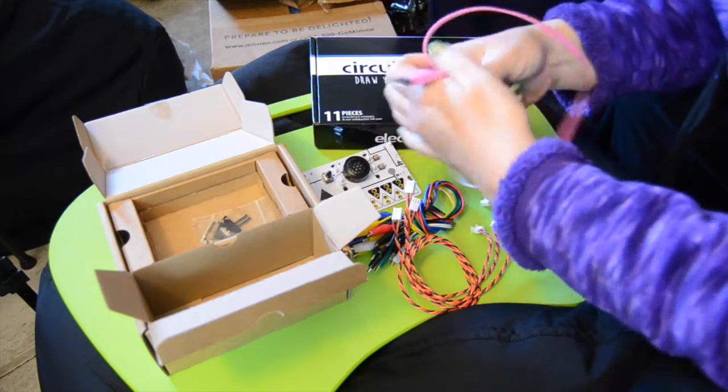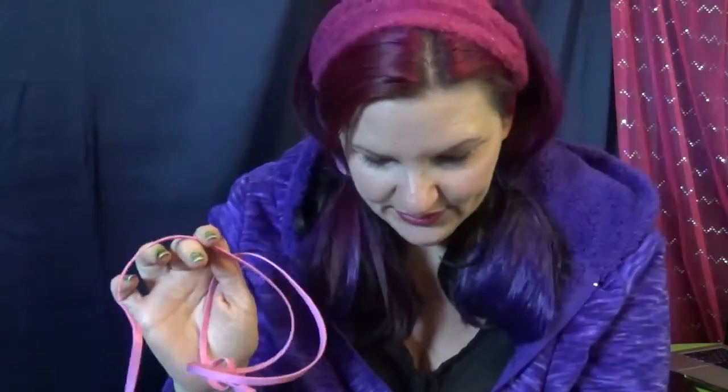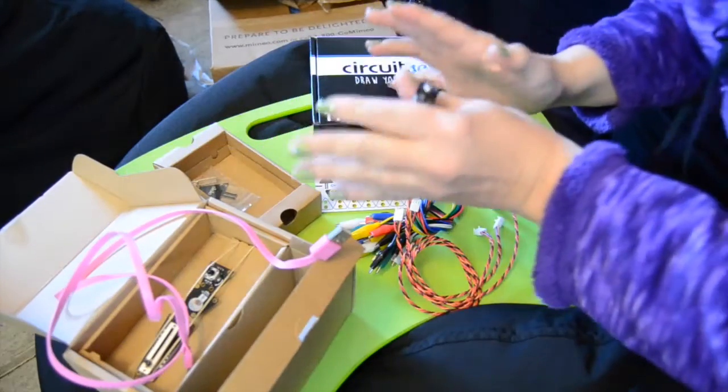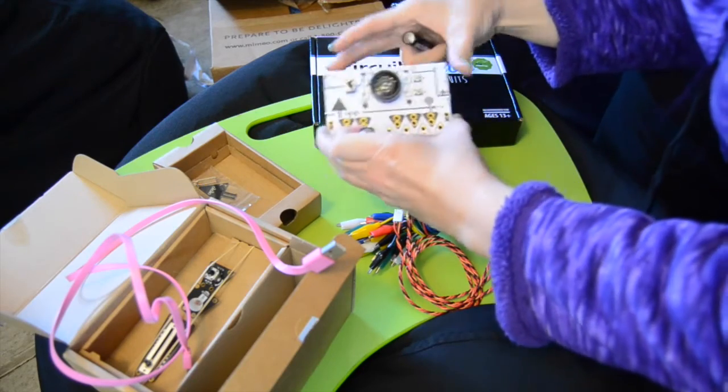A couple of things that apparently this was supposed to come with that it didn't: it's supposed to come with a guide — a colored easy start guide — so you have some first projects to kind of get started with. But what would be the challenge in that? So there is no guide in this one; I'm going to feel my way through this. I also grabbed some batteries and a USB cable, since there is a place to connect it to your computer.